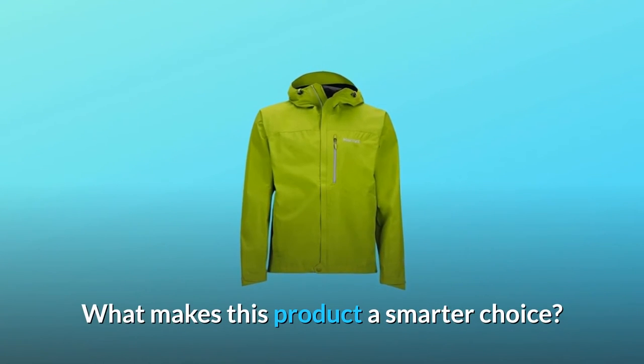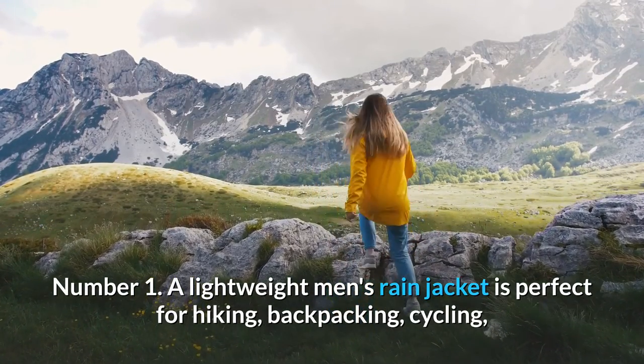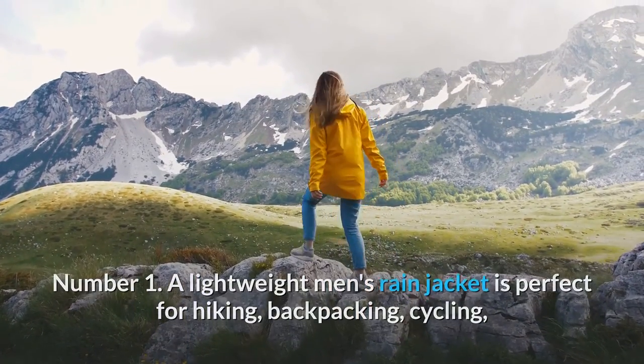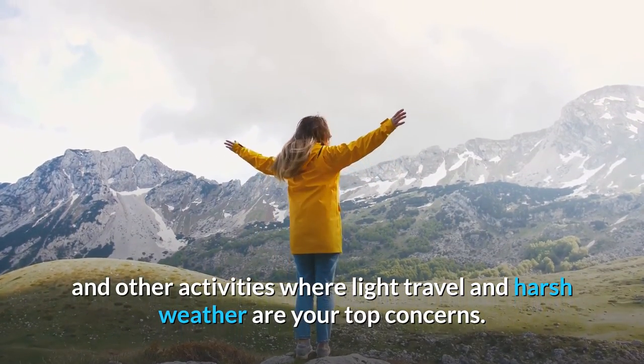What makes this product a smarter choice? Number 1: a lightweight men's rain jacket is perfect for hiking, backpacking, cycling, and other activities where light travel and harsh weather are your top concerns.